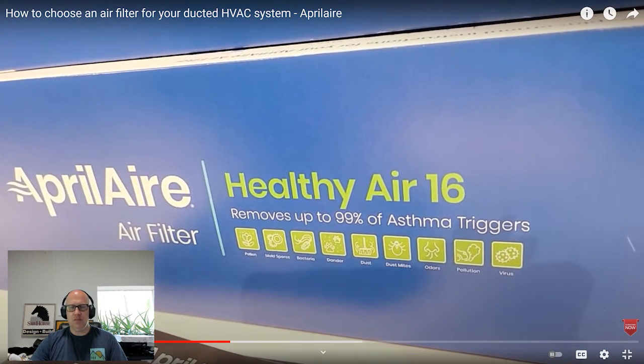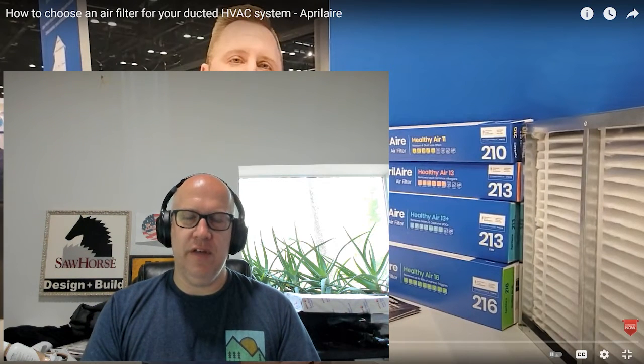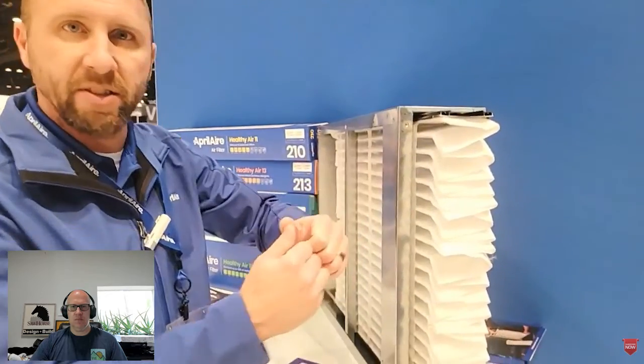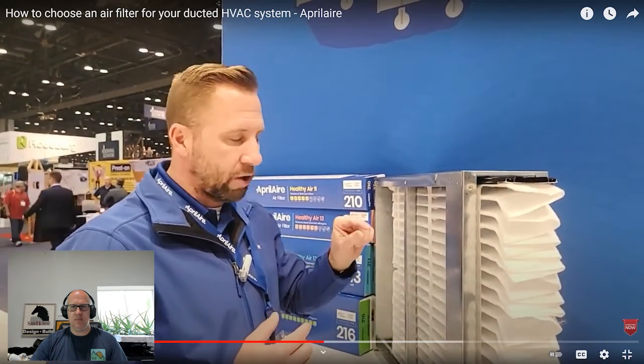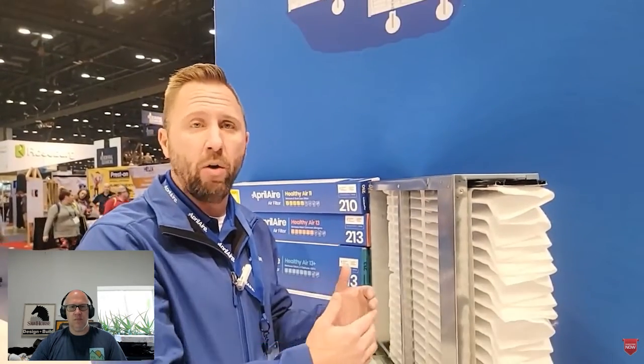With the Aprilaire air cleaner cabinet, you can interchange any MERV rating. Start with a MERV 11 and upgrade to a MERV 16 whenever you replace the filter. The key difference with a four-inch filter is the depth — if you were to cut the ribbons and stretch it out, you'd have 28 square feet of surface area. That allows smaller particulates to get trapped deeper in the filter, maintains airflow efficiency, and gives you a much longer filter life.